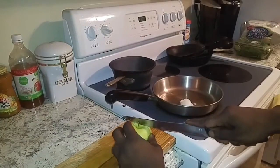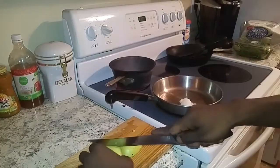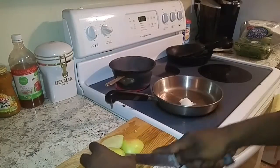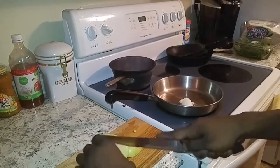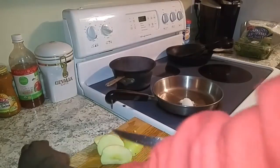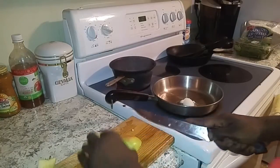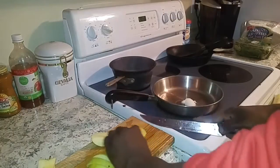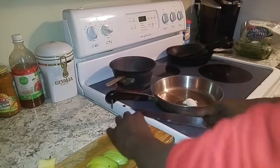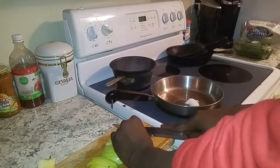Next we're going to get our apple chopped up. You can chop it however you like — I chopped it in small squares, for no specific reason, just how I felt like chopping it at the moment. This actually tasted really good with the apples and the onions and the spinach, so I really suggest giving this a try.